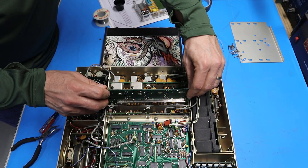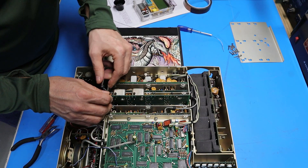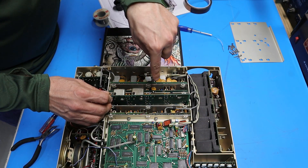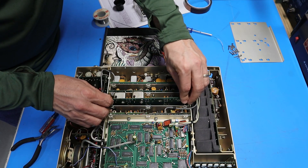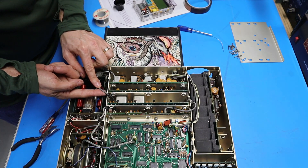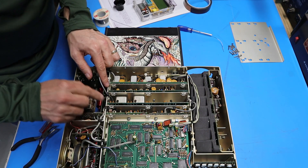I'm going to drop the filter board back into its slot, going slow to make sure these wires don't pinch and the connectors on the board line up with the pins on the parent board below. I'll get these little rubber grommets on each of the wires seated back into the chassis wall.